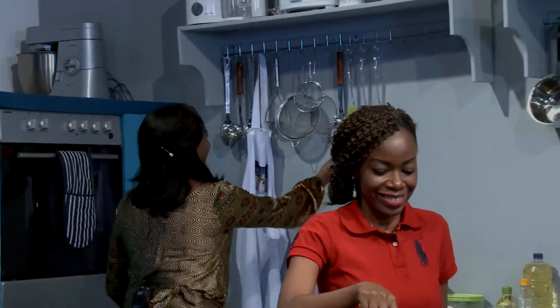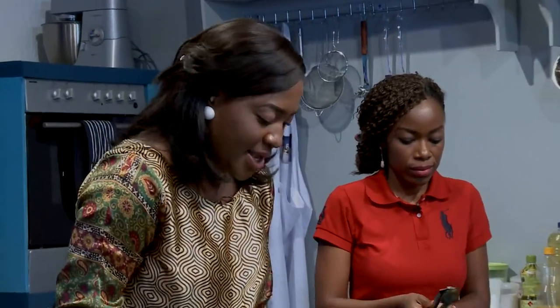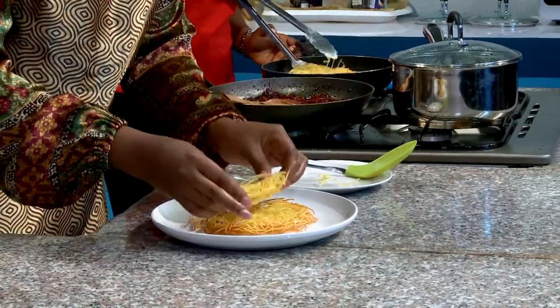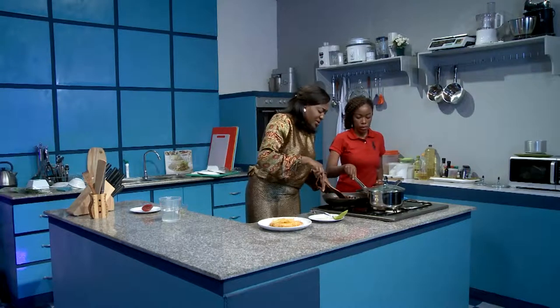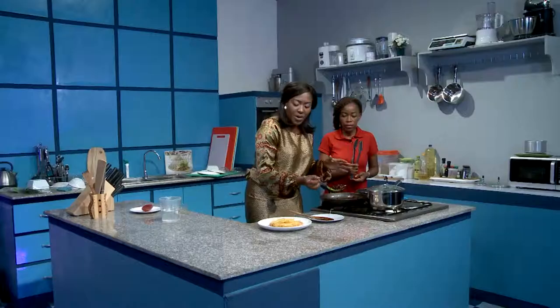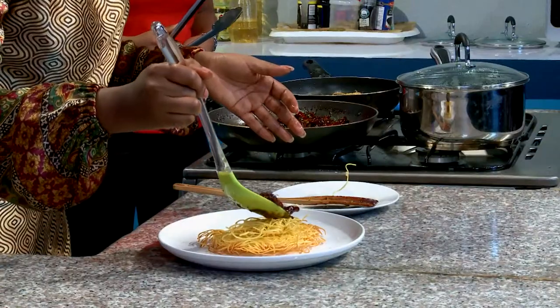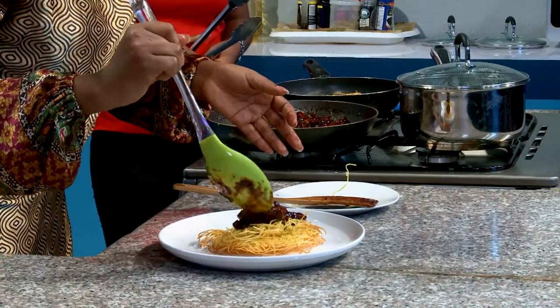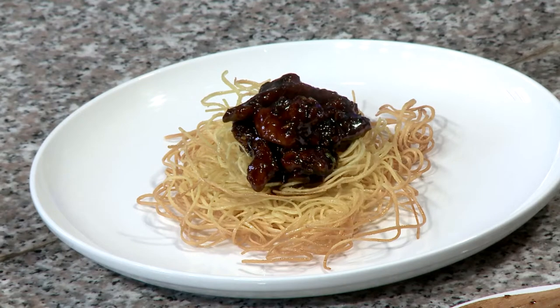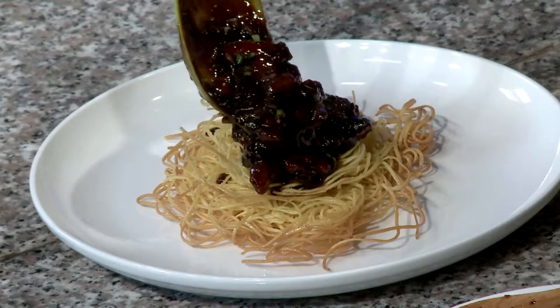Now we go to plating — my favorite part. You want to put the crispy fried noodles down first. It's the nice contrast of the dark soy sauce with the beef, the spring onions, and the lovely golden crispy brown of the noodles that adds to the dish. It's one of those dishes that people are going to wonder how you whipped up in 30 minutes or less.